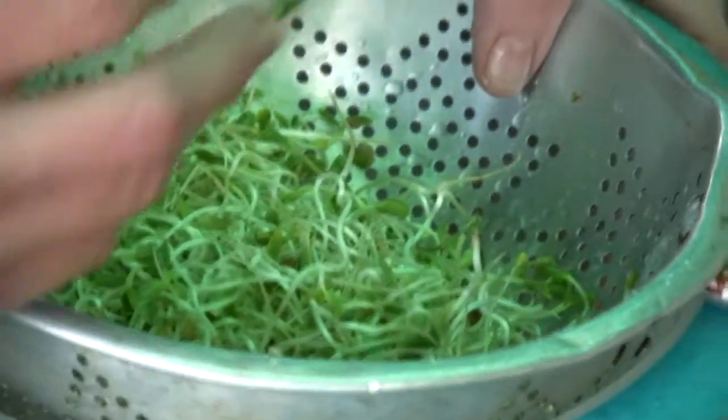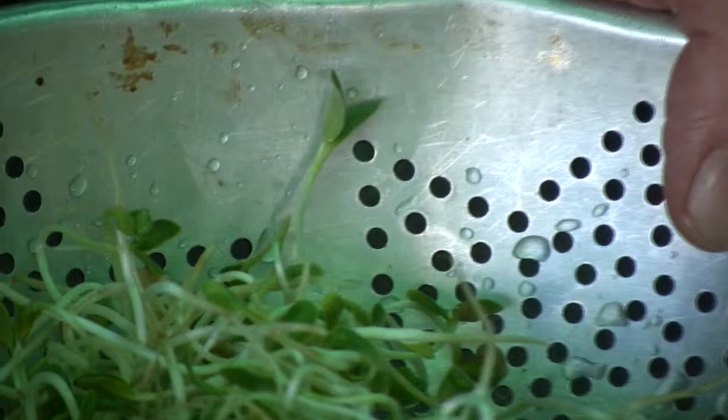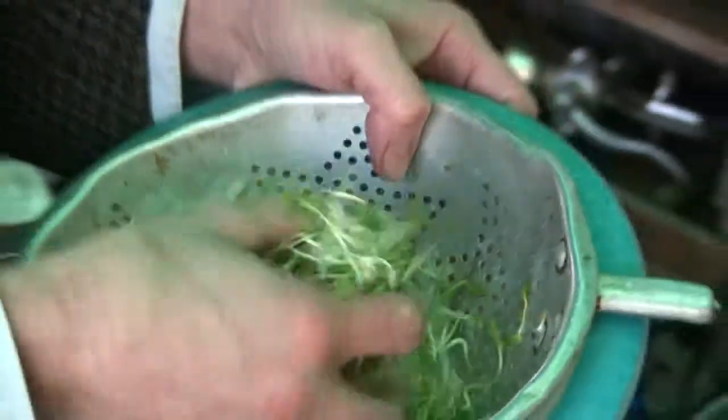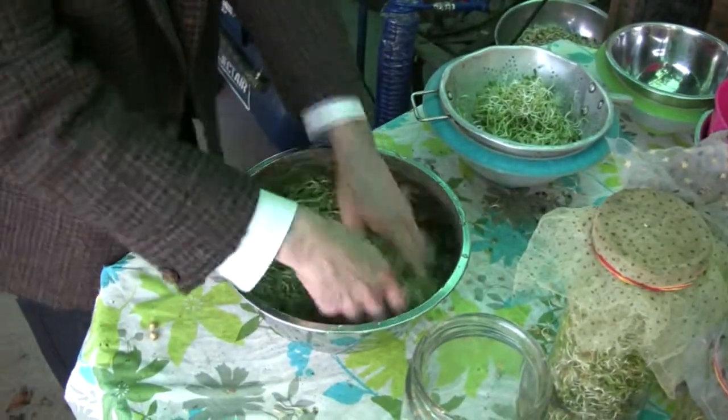You just won't get that in a health food shop. When you sprout your own foods and then go to health food shops and look at their broccoli and all their vegetables, they're just half dead looking. They're limp. They're not vibrant with life like that. It's just fantastic.